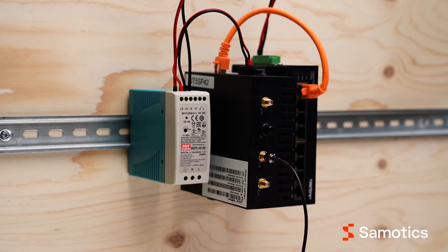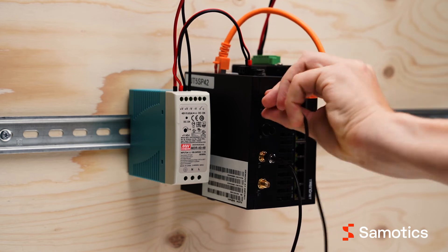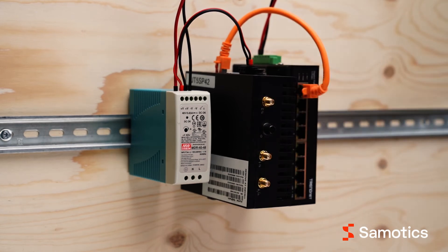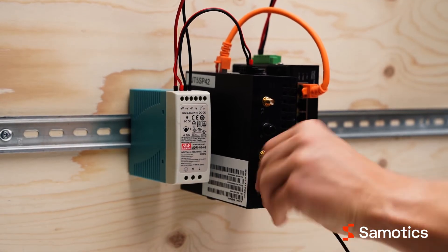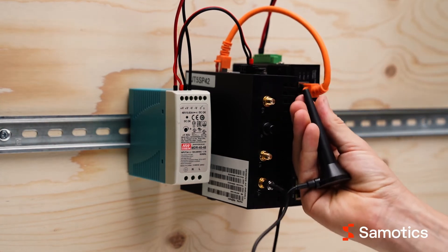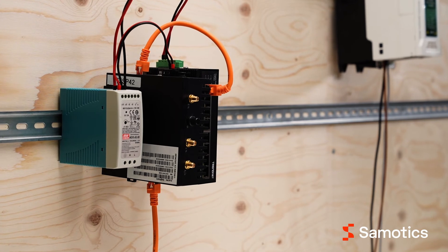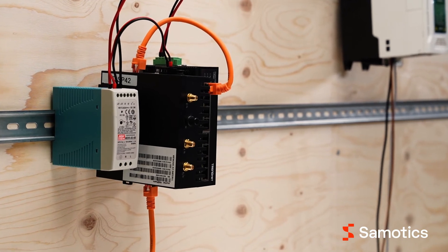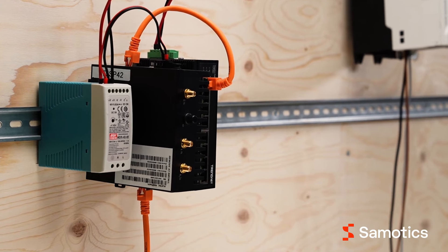When you power up the system in later steps, the gateway will automatically connect to an available mobile network. To connect using ethernet or wifi, plug an ethernet cable into port 2 on the gateway, or connect one antenna to the wifi port. Place the antennas in the area with the best wifi signal. After you finish installing SAMFOR, you'll need to configure your local network using the SAMFOR network tool.